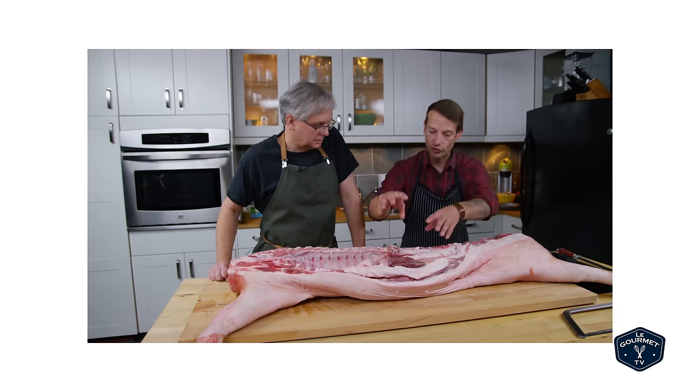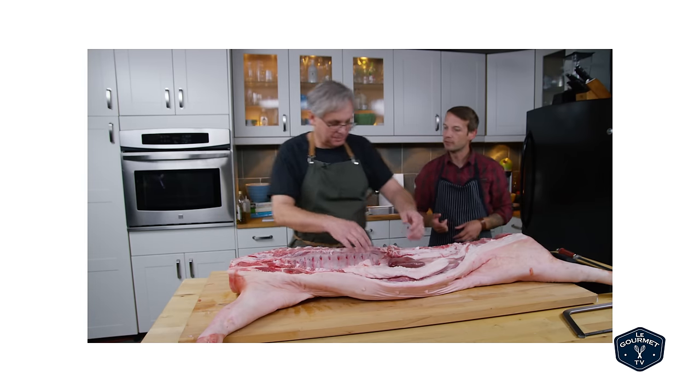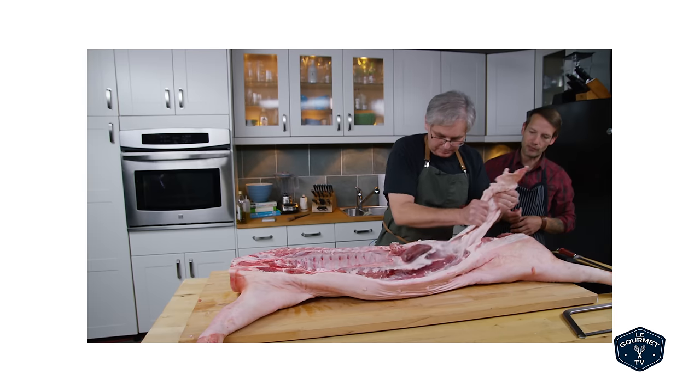So what I'm going to get you to do is just grab the leaf lard and then just pull it back towards the ham and it'll just pull right in. If it's attached to that kidney, which it shouldn't, it shouldn't be too big of a problem for you.